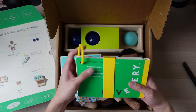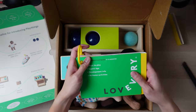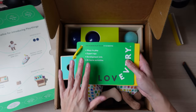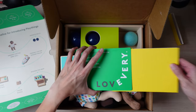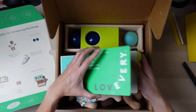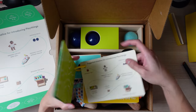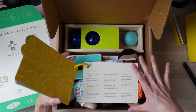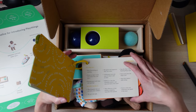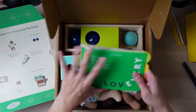This is the play guide. This is very important, as all the information that Lovevery has researched is inside here. This is what's going to teach you how to use the included toys properly, and it just gives you a lot more information. I highly suggest that you read this — it's one of the things I look forward to most in all these kits. There's just so much good literature in here.